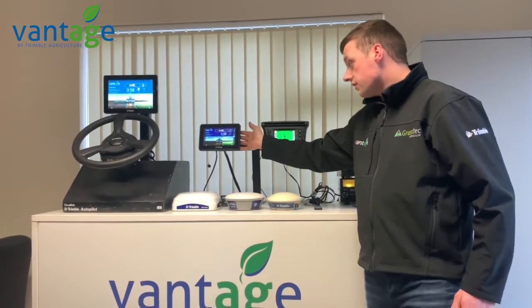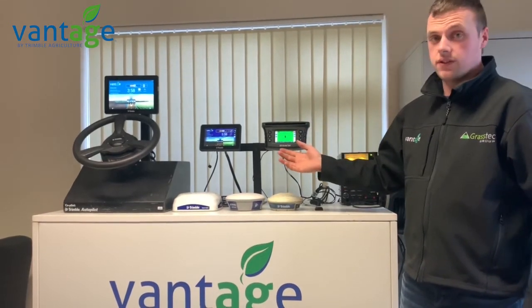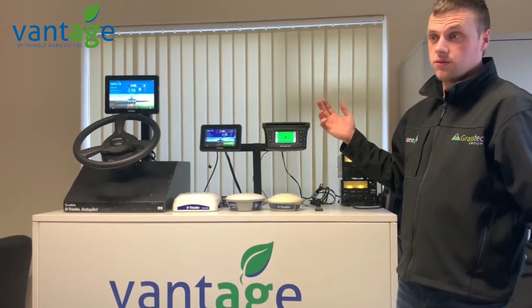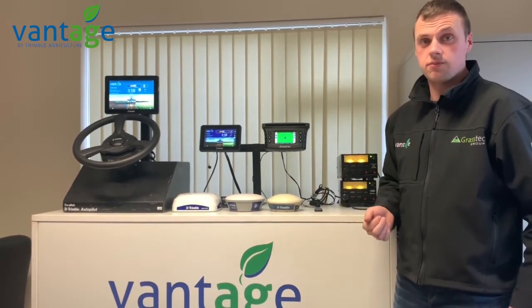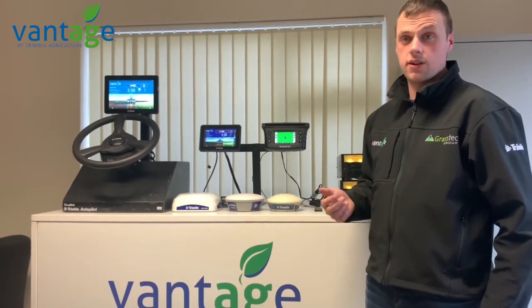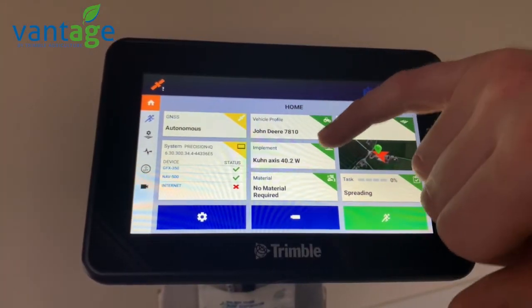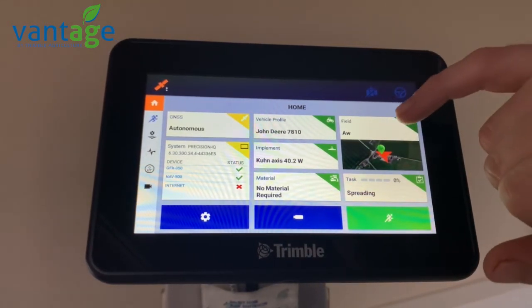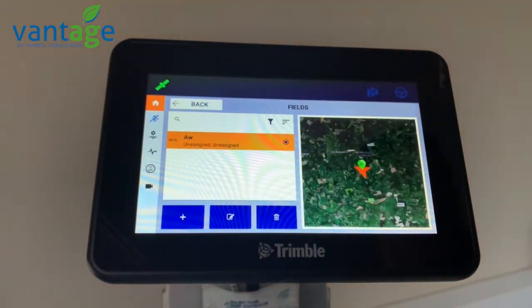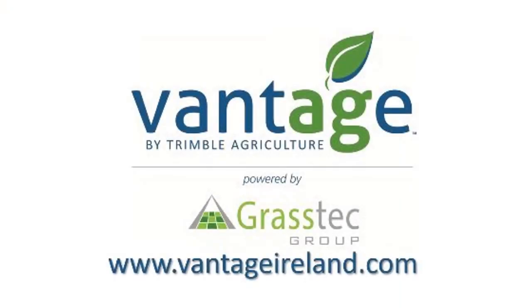One of the major benefits of the GFX350 over the EZglade 250 is that through Isobus or TVR, you can control the rate and section control on your implement, whether it's a fertilizer spreader or a sprayer. With the GFX350 you can also save your implement, save all your tractors if you're swapping it between vehicles, and you can save your farm and all your fields on this system.